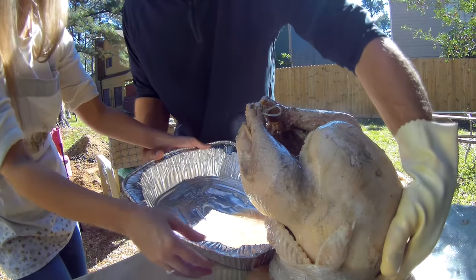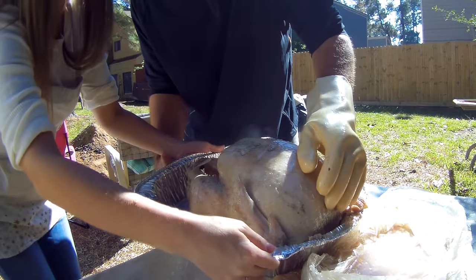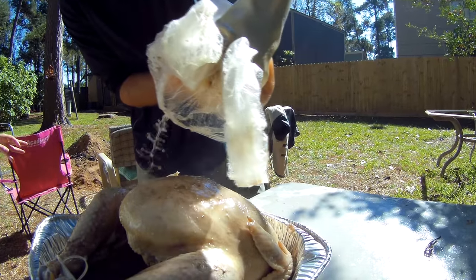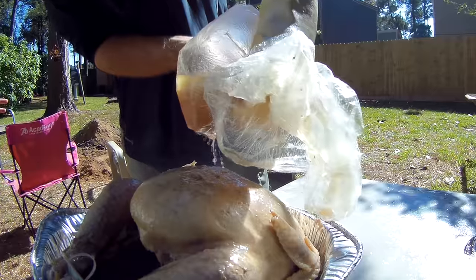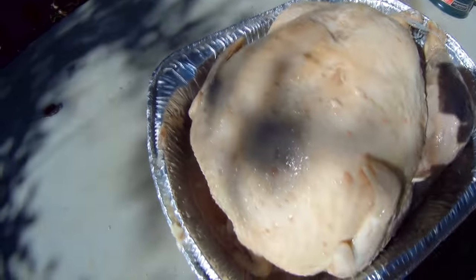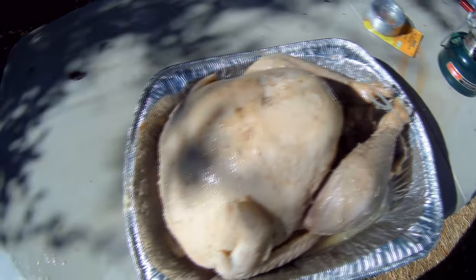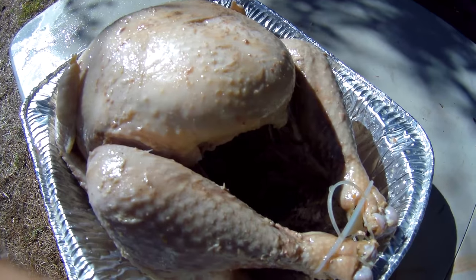It's breaking. It smells so good. The turkey is steaming — it was about falling apart. I think this is a success. I'm going to put it in the oven and in the broiler, give it a nice little tan. Let's go bring her inside.